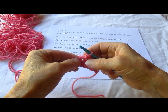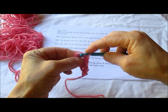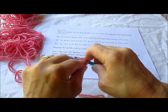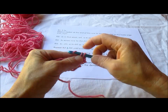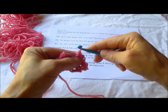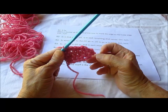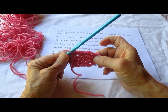Single crochet all the way back over until you get to that chain 1. There's our chain 1 space right there. So in the chain 1 space we're going to go into the chain 1, make a single crochet, make another chain 1, and single crochet in the single crochet. And we're going to chain 1 and turn. Basically what's happening here is at this increase edge, we are increasing 1 on each row by making a chain 1 space.